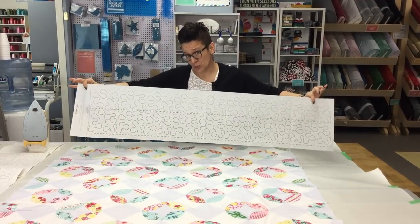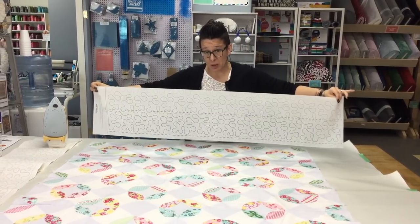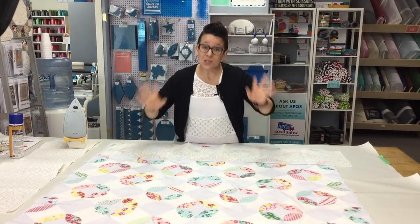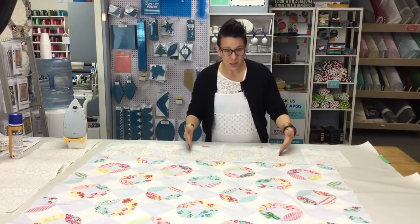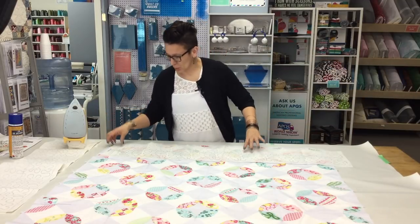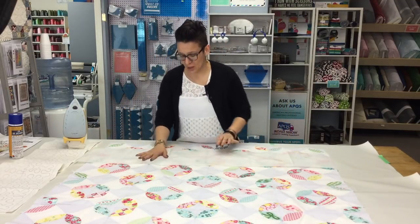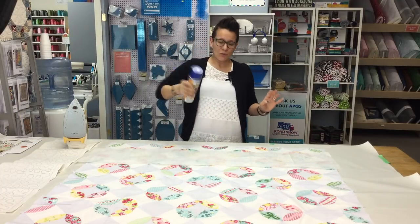The first thing I'm going to do is spray the back of this paper. It worked out well — these papers are 48 inches long and my quilt is 48 inches wide. Honestly, I did not plan this, it just worked out that way. So if you have a wider quilt, you're going to need a second sheet to continue the row past the end of the first one. I'm going to flip this over so the right side is facing down and spray it with my 505 spray.